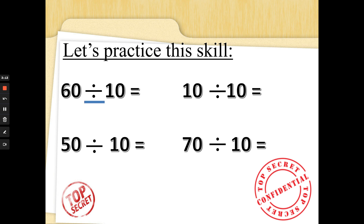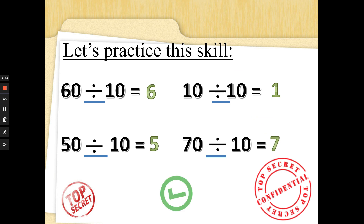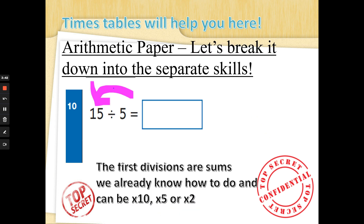Sixty divided by ten — no fingers up: ten, twenty, thirty, forty, fifty, sixty — I had six fingers up. Well done! Ten divided by ten is one — nice and quick. Fifty divided by ten is five. Seventy divided by ten — that's right, seven. Divine division, well done!